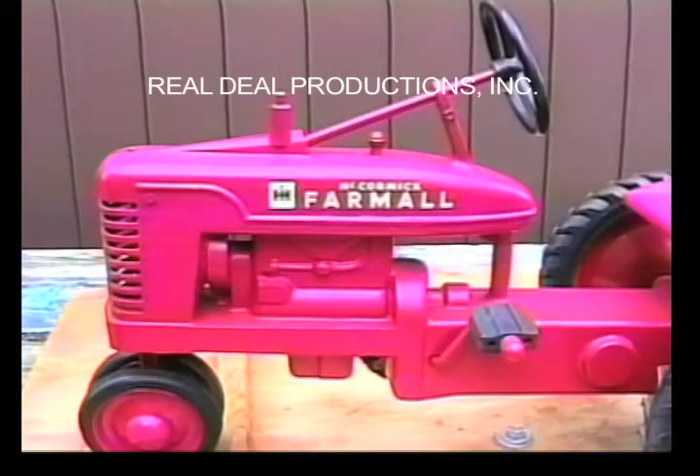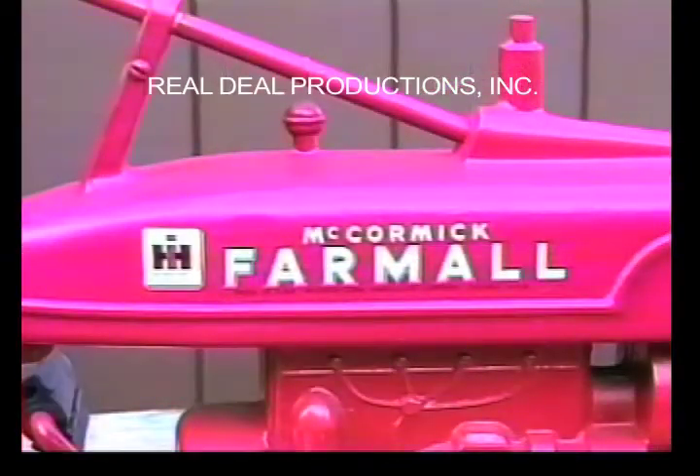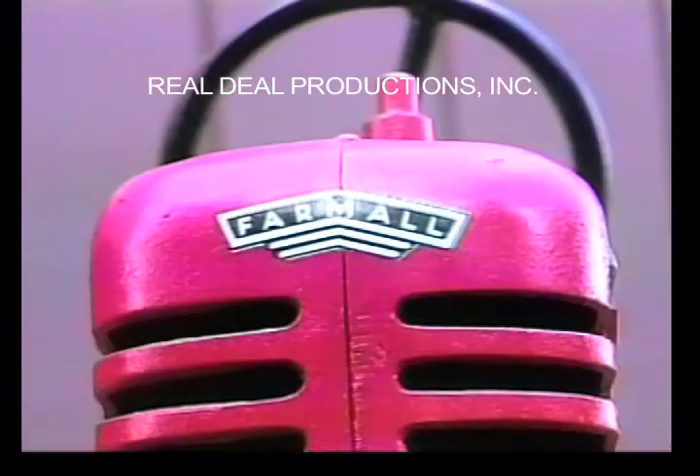It has decals on the left side, the right side, an ESCA decal on the back, and a Farmall decal above the grill.